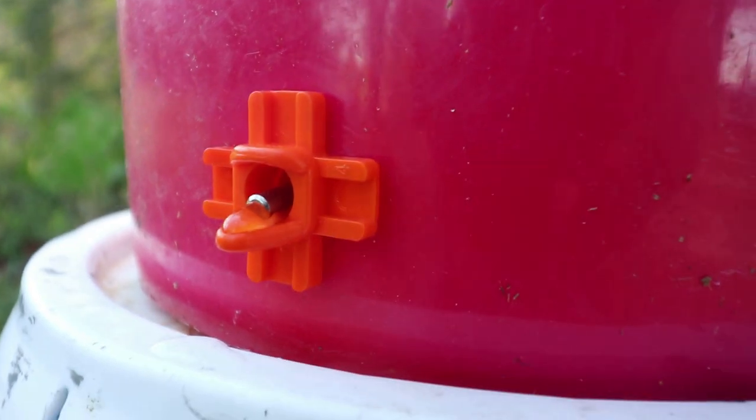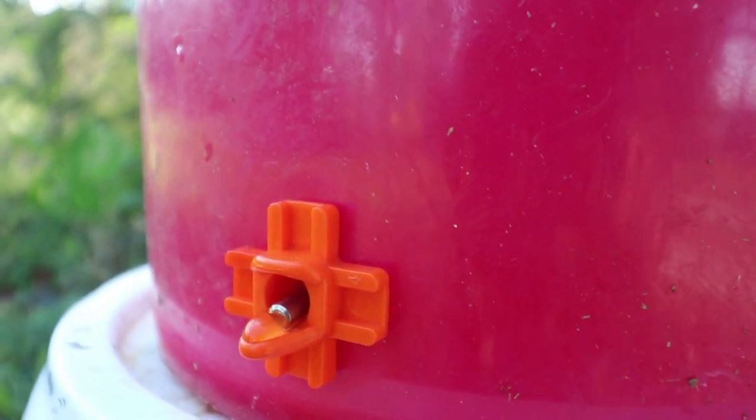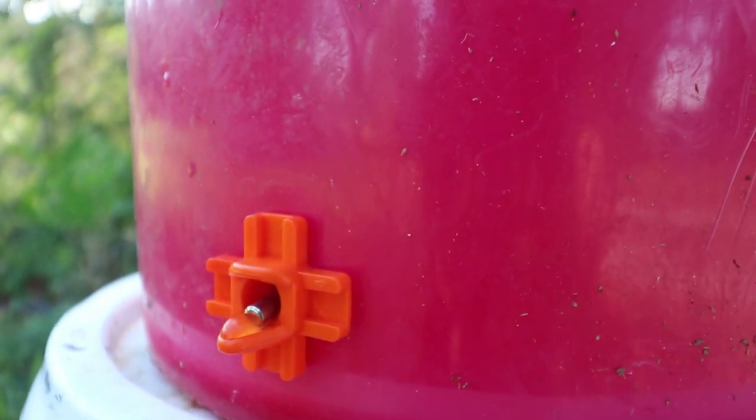Alright, there it is — it's not leaking. When you tap it, water comes out, just like it's supposed to. Super cool. Let's go to the chicken coop and see what happens.